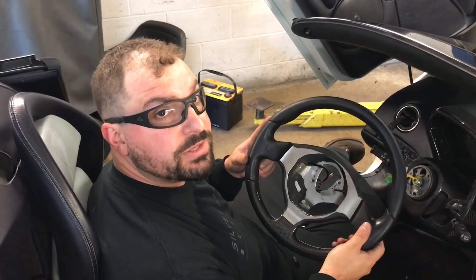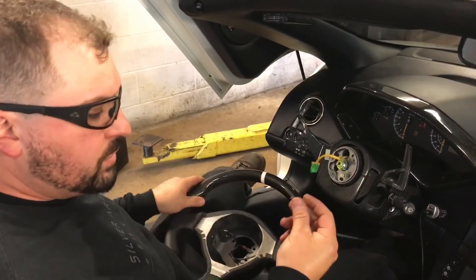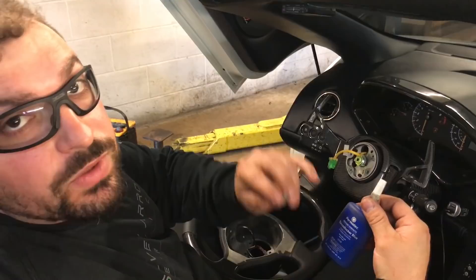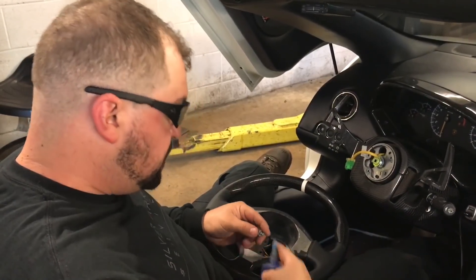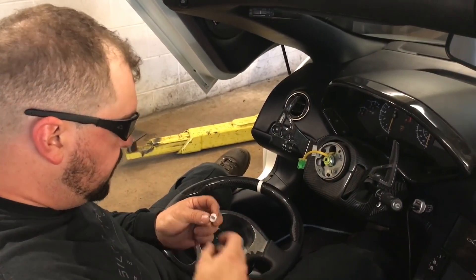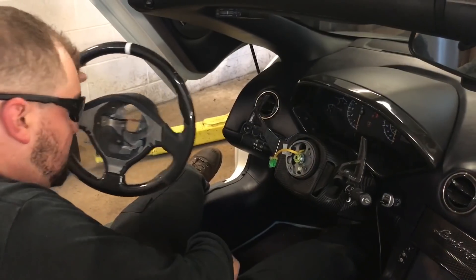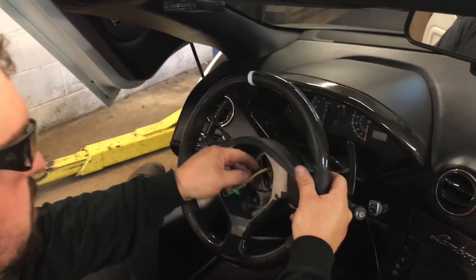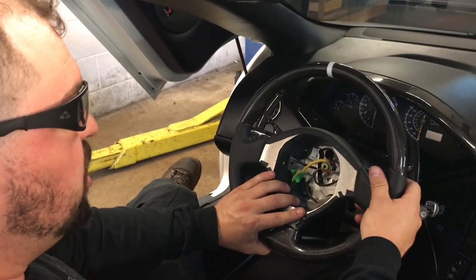Now we can go ahead and grab the new steering wheel and get it all mounted up. We have our four bolts — you'll notice little remnants of some blue Loctite. So we have our Permatex Threadlocker blue, and as we put the bolts in we're going to put little dabs on each one. We're also guiding the wires through to make sure nothing gets pinched or caught where it shouldn't.